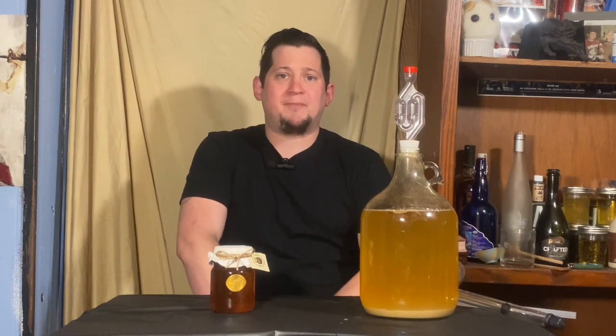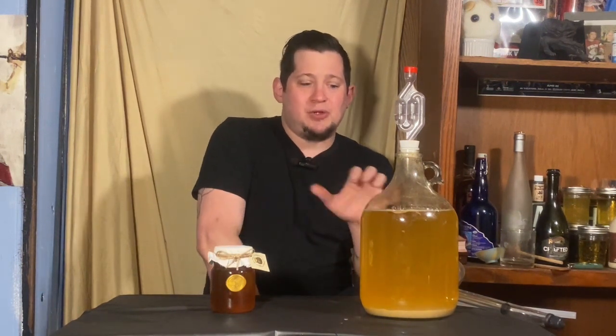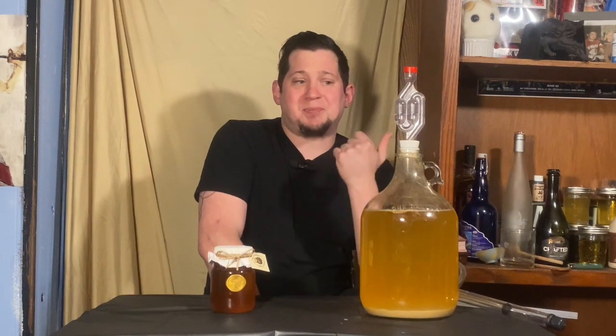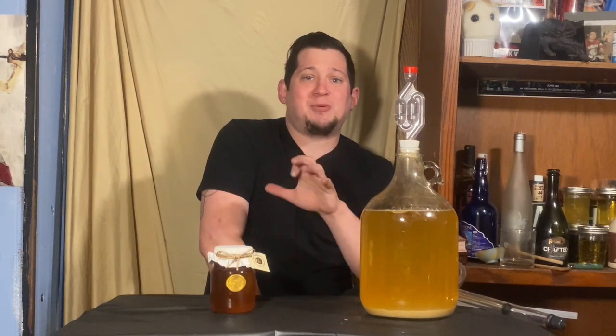My method today for doing this is going to be pasteurization. You can also stabilize it — they make full-blown wine stabilizing powders, and you can use a combination of metabisulfates or other sulfates. I'm not an expert on that, so I'm not going to pretend to be. There are plenty of videos online that show you how to stabilize a brew, so if that's what you want to do, go for it.